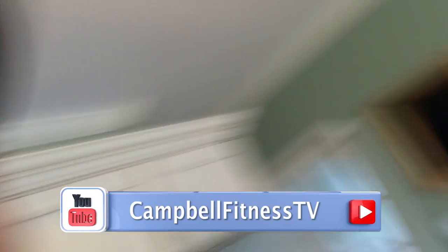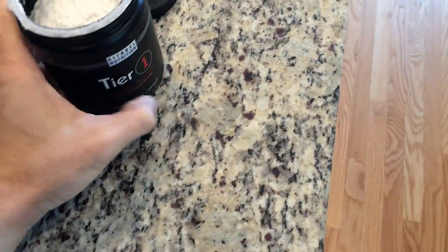What's up everybody? Brandon back again. I'm in my kitchen, getting ready to go to the gym. I got my little pre-workout here — Tier 1 by Citadel Nutrition. If you haven't been able to guess already, I kind of like them. Kind of.